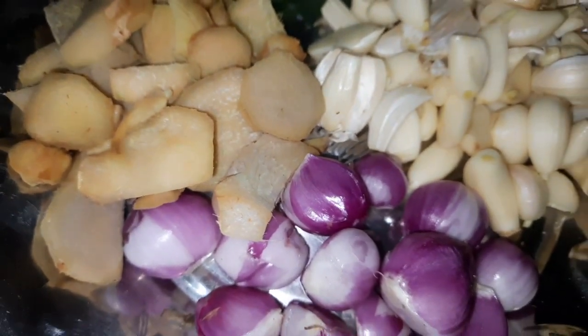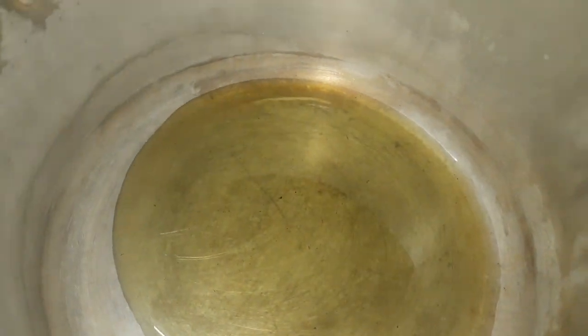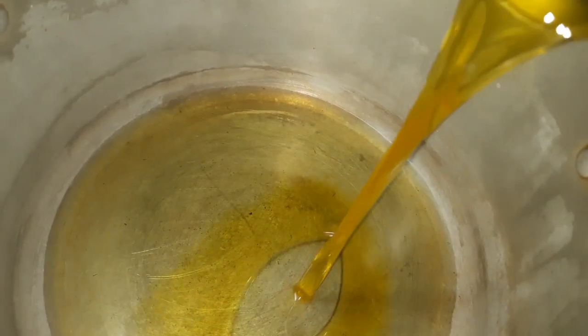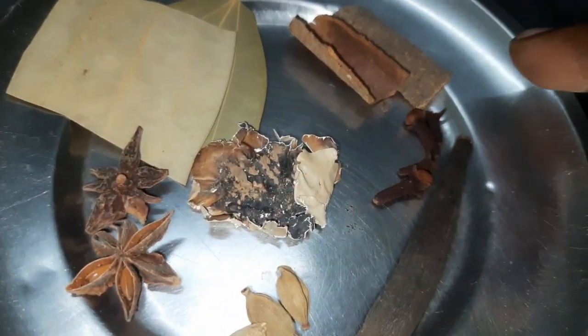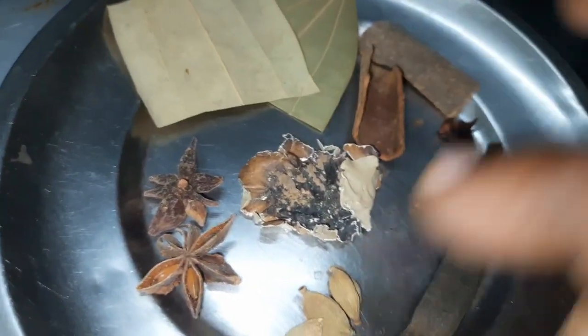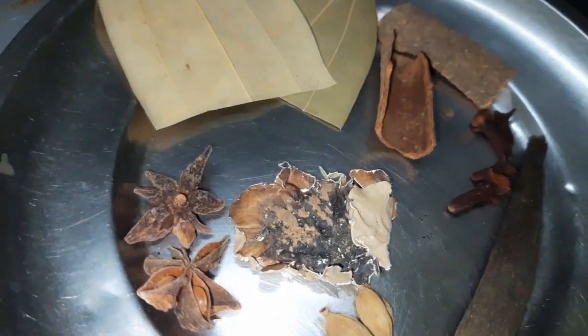1 marathi mokka, 3 krabba, 2 pattas, 1 brinji alayi — cut up and cut a little bit. This is what I have done.